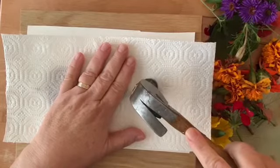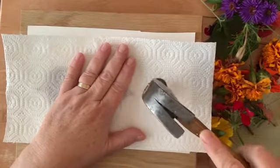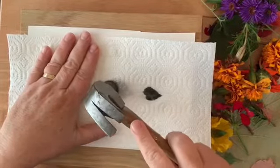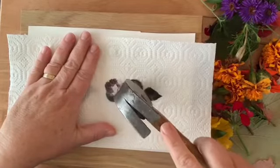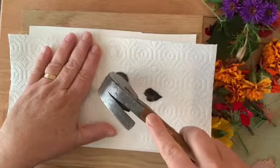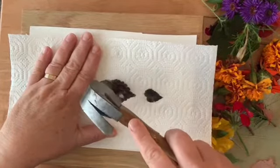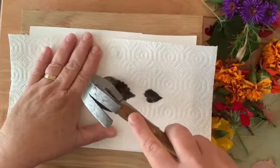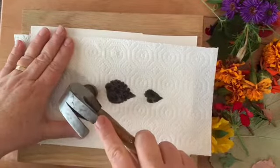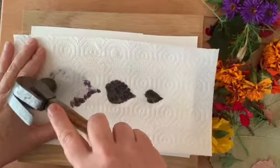You want to make sure you pound and get all the edges and the middle, otherwise it's not going to make the shape you'd like. Now I'm going to move on to the next one. You might want to do this project during the day when no one else is sleeping.